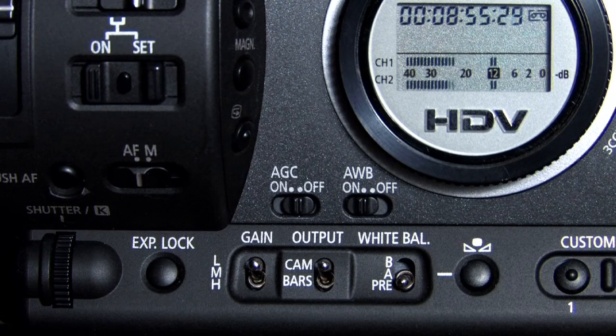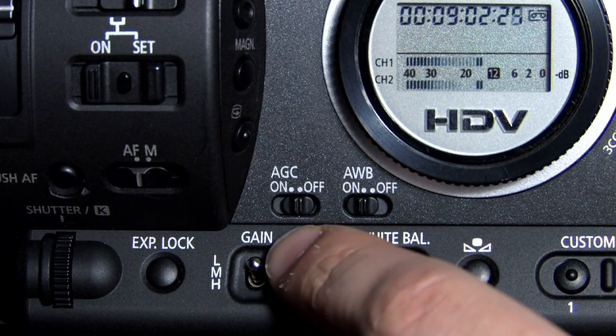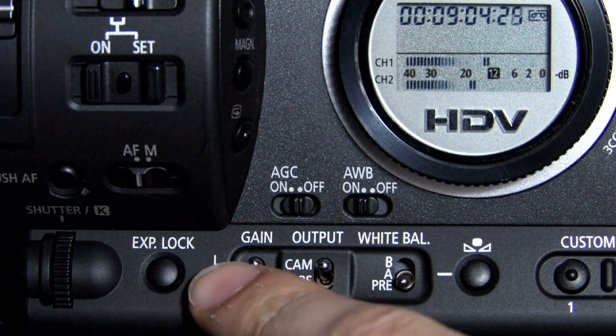To set your gain manually, make sure that your AGC switch — the automatic gain control — is in the off position. Then choose either low, medium, or high setting under gain.